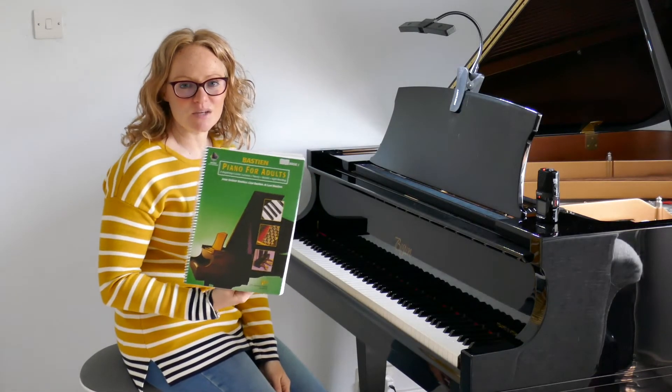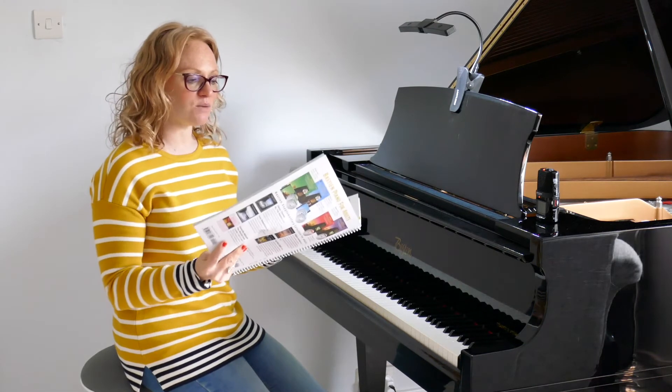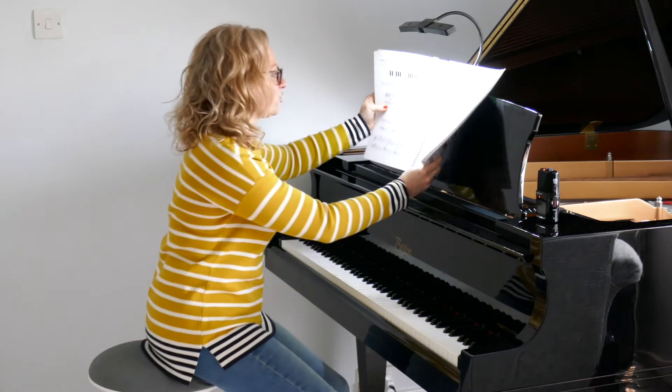Hi, welcome back to Piano with Lesley. We're working through Bastien Piano for Adults Book One and we're going to turn to page number 109. This is the 12 bar blues.